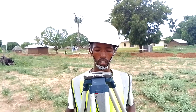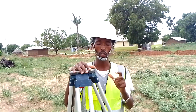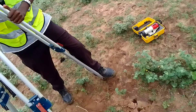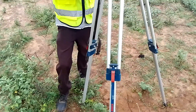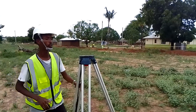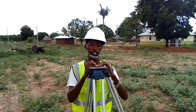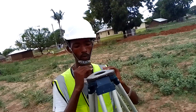Another thing you want to ensure is that your tripod is firmly gripped to the soil or to the ground. That is done by stepping on the foot of the tripod so that it is firmly on the ground. Then another thing you want to ensure before you set your machine.